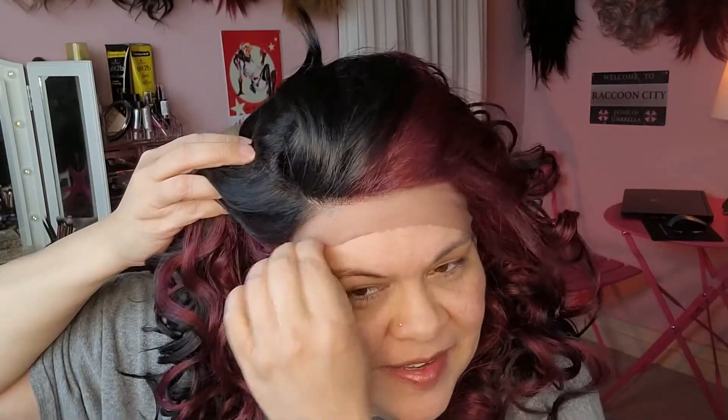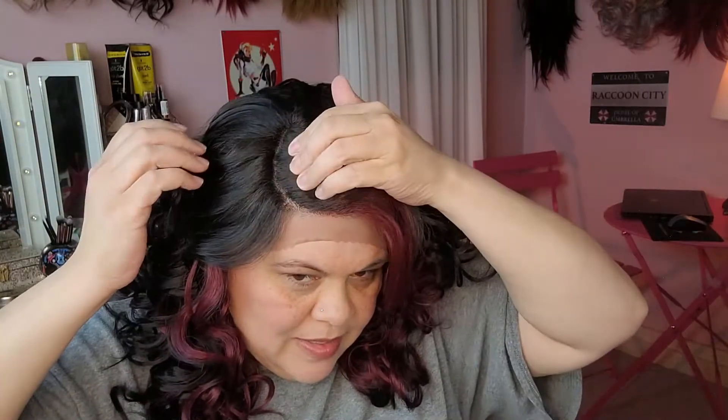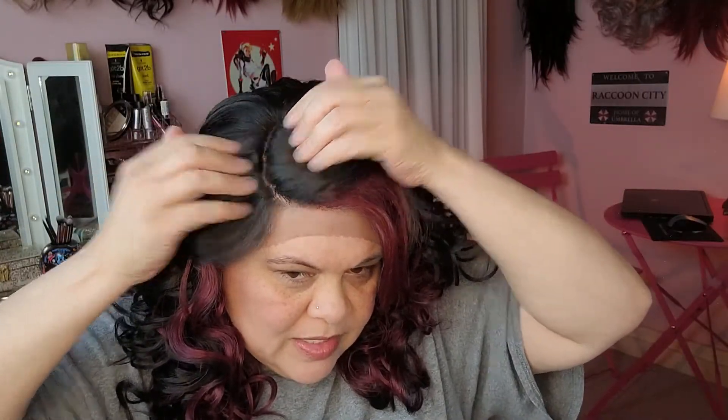So this is what the lace is giving me. It's definitely not a pre-plucked unit or anything like that. It is going to be just a basic lace part right here. I think that is going to end up being what she gives. So I'm going to cut this lace off and be right back.